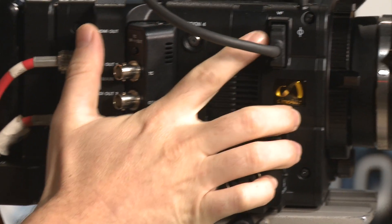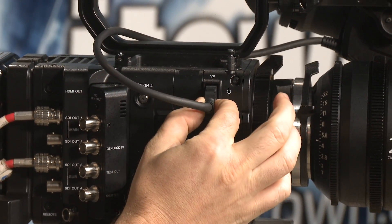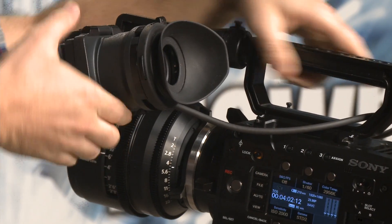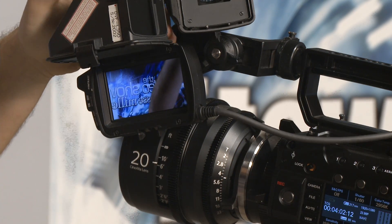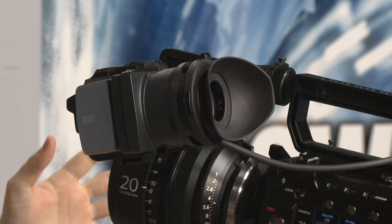Right here you've got a viewfinder output next to your lens hook — a 26-pin viewfinder output, connected to this giant sideways-flipping LCD viewfinder. It can open up this way or this way, and reveals a 3.5-inch 1280x720 viewfinder. Pretty awesome. It's got expanded focus and color peaking — all the focus features you rely on to keep your viewfinder information optimizing your production path.